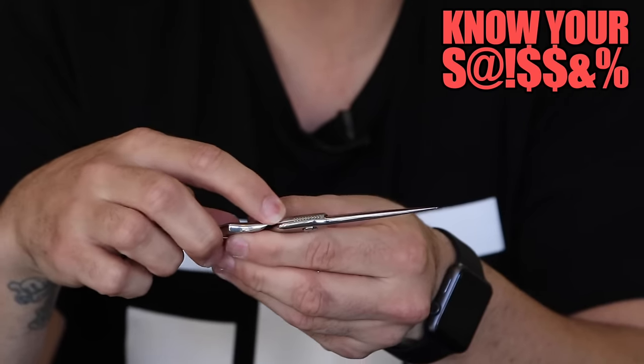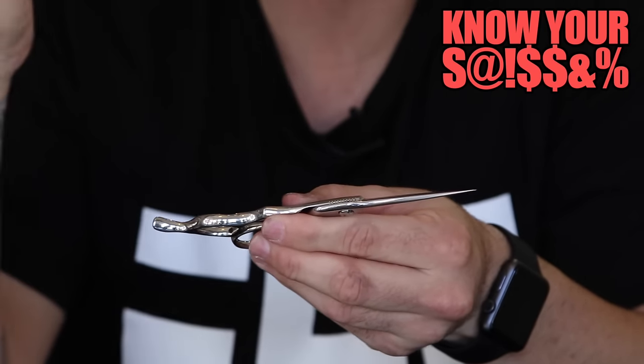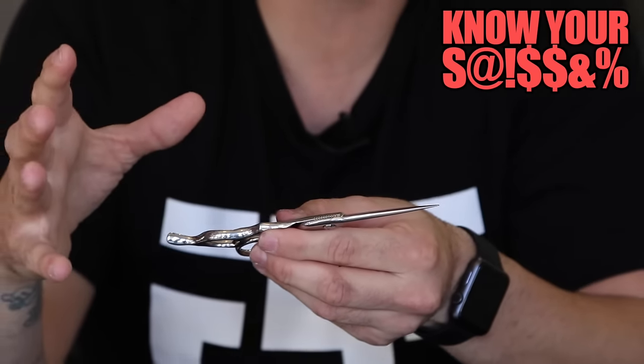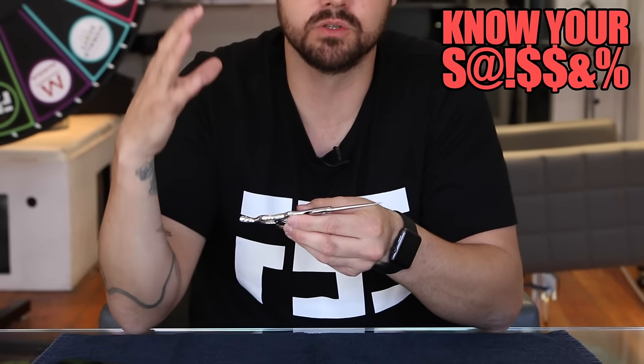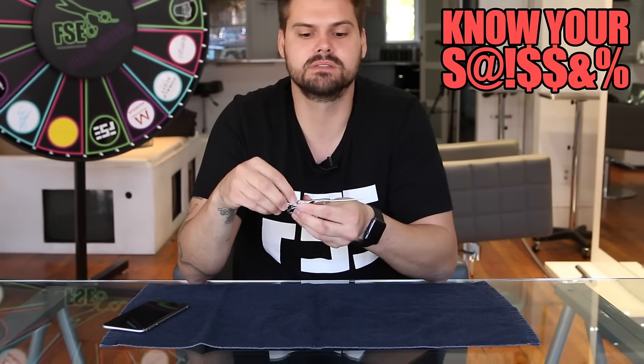That's why I love Mizutani so much. They're handmade — these are handmade scissors in Japan. A lot of people posted on the last video that the scissors are expensive, and they are. There's a reason you pay for quality products, and this one is no exception to that.